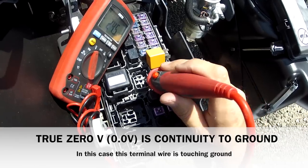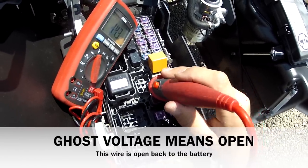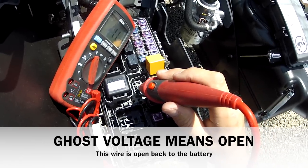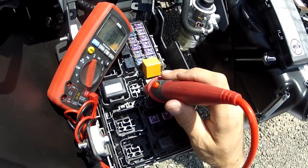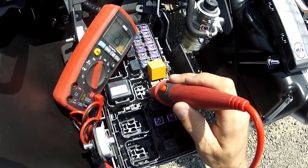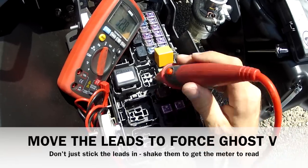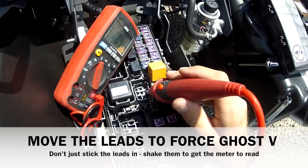This terminal has ghost voltage. So I've identified positive and negative by simply reading voltage. I know this side goes to ground, I know this side doesn't, and this side is open. So my guess would be 85 is ground and 86 would be positive, and I'm doing that just by reading the meter. The ghost voltage — notice that the leads are flipping — indicates that you have an open circuit.